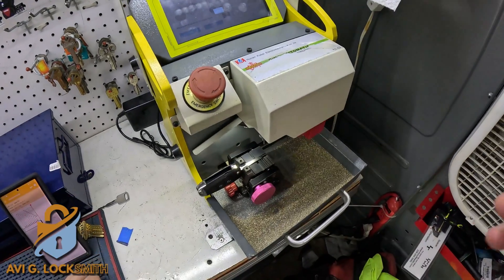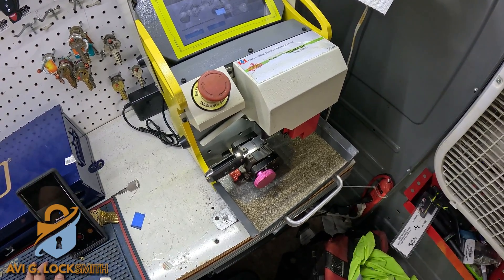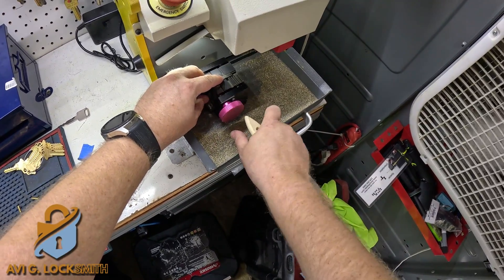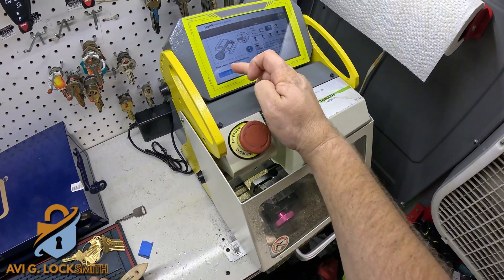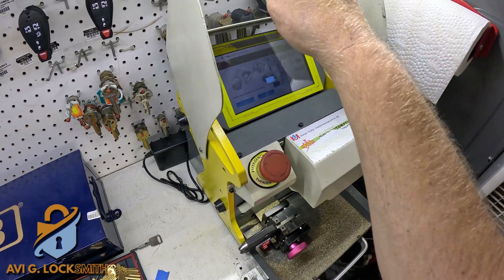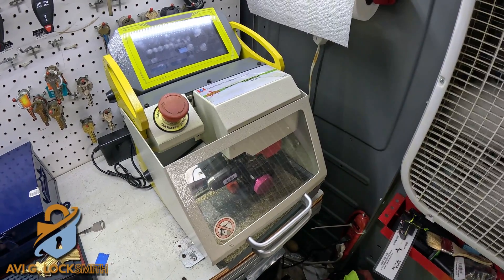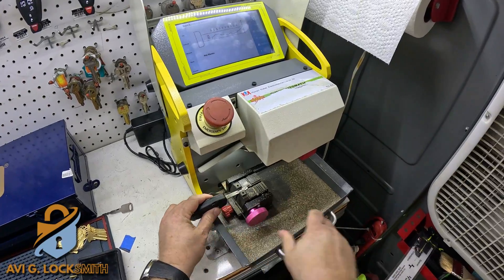I'll hit OK and cut — I'm going to speed it up. It's going to start cutting; we'll come back when it's finished. We'll clean it up, then flip it to the other side and cut the other side of the blade — just tie it back up and hit second cut.